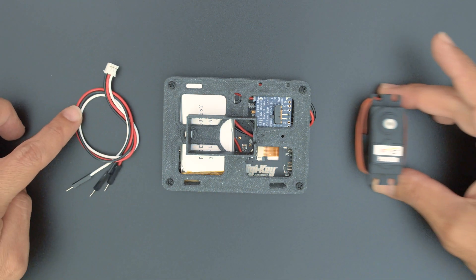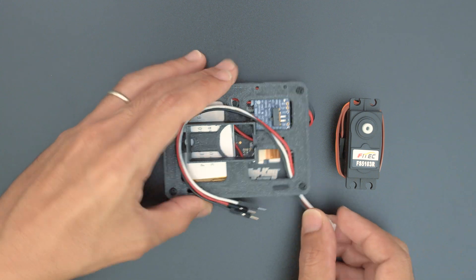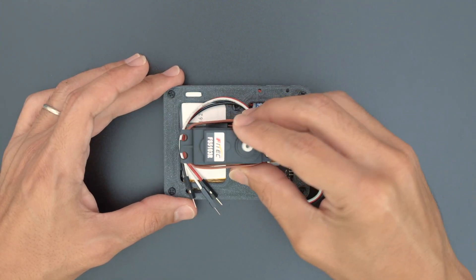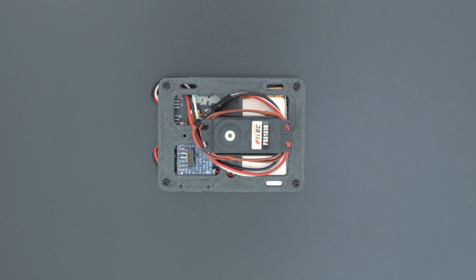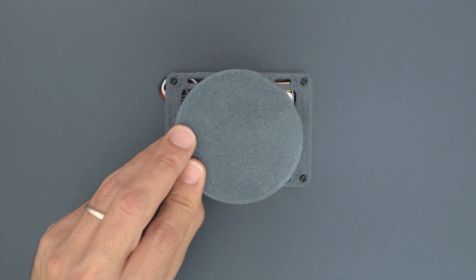Now we can connect the servo to the Pie Portal. You can plug in the JST cable directly into the port on the side of the Pie Portal. The servo is press-fitted into the built-in holder on the mounting plate. Then plug in the male headers from the JST cable to the connector on the servo. Now we can install the servo horn and attach it to the 3D printed platform.